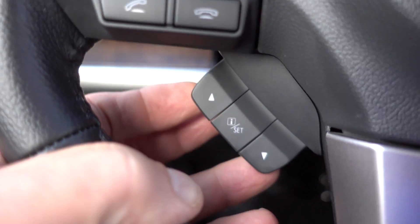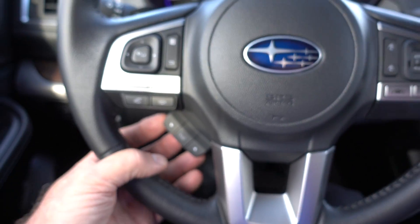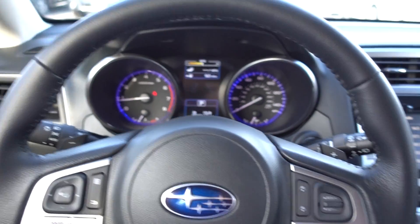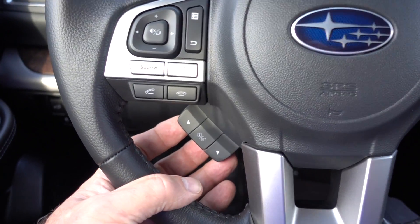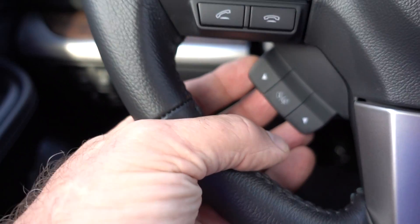That's what this little thingamajig here is for. I should probably look up the name for it. I always tell people it's kind of like a mouse, and it's about seven o'clock on the steering wheel if you look at it as a round analog clock. So to control this, you've got your hand on the wheel, and that's the point.